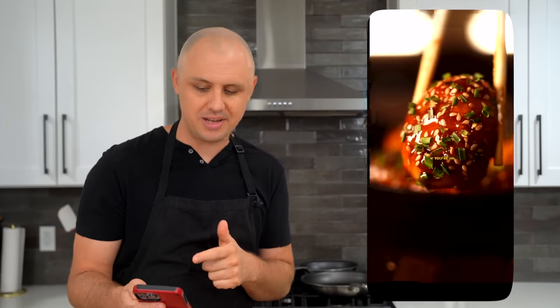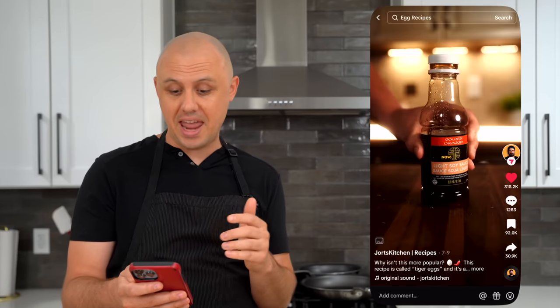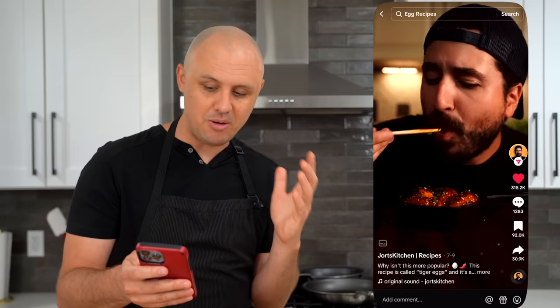The third and final recipe is coming from my boy Jason from Jort's Kitchen. I love his content — he is super creative. This recipe is called tiger eggs. You basically boil some eggs, sear them off in a pan, add a bunch of ingredients including beer, and cook it down until it's a thick syrup coating the egg. Honestly these look like they're going to hit so many notes of flavor and texture. I can't wait to give it a shot.